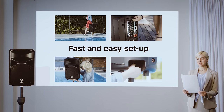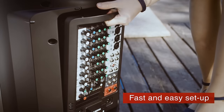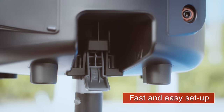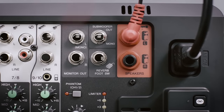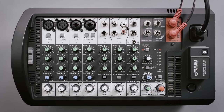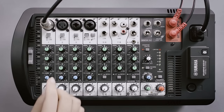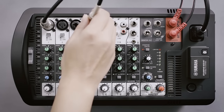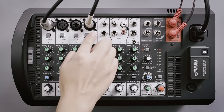Setting up a fully functioning PA takes no time at all with StagePass. The system's connectivity really couldn't be any easier. Let's look at a vocal and guitar duo case. Simply connect your speaker cables to the mixer, selecting the mic position for vocal mics. Plug your guitars in directly without any need for a DI box by setting the Hi-Z switch to ON.